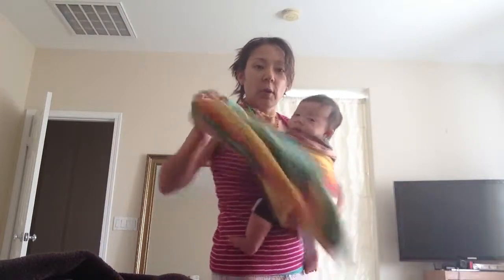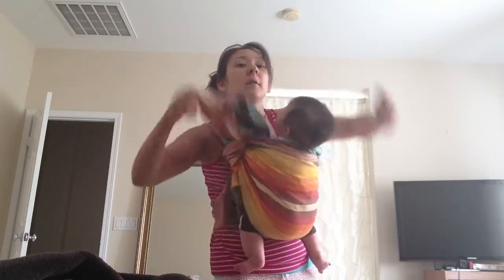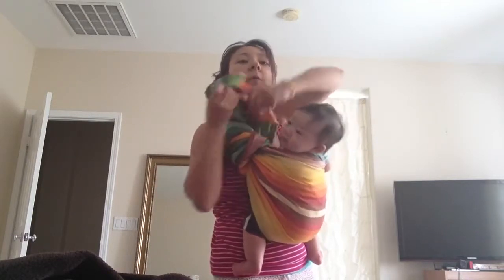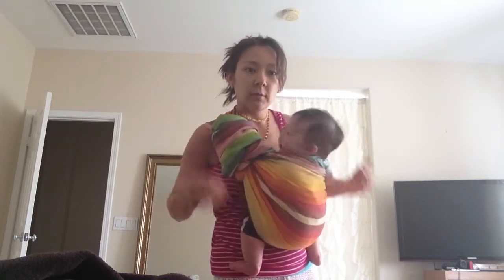Otherwise, if you just want to get rid of the tail, you can wrap it around the rings. You can do this multiple times, whatever, till it's gone. And then you've got him.